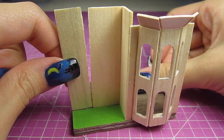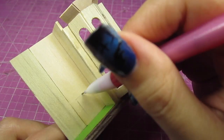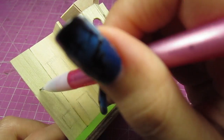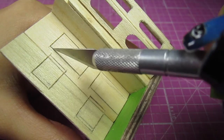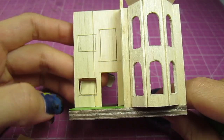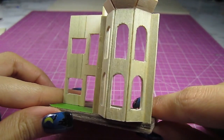Now we're adding some walls around this house with some jumbo popsicle sticks. Here's a look with the first few walls up. Next, let's draw on the front doors and windows for both floors — these are just simple rectangle ones, nothing too fancy. Cut those out, and make sure to save the cutouts from the doors; we'll be using these as the actual doors to glue on. Looking pretty good!